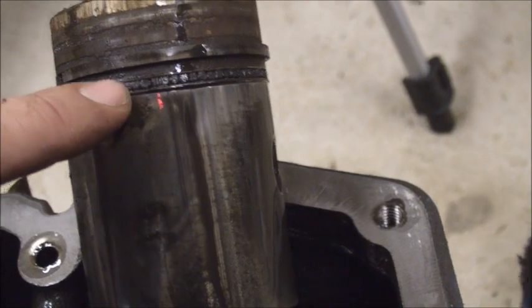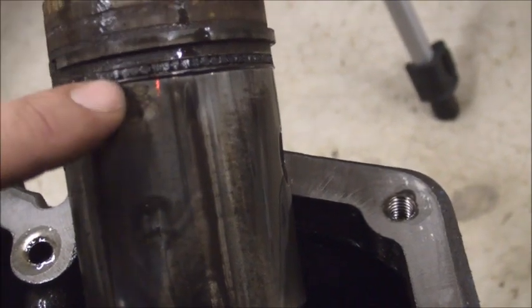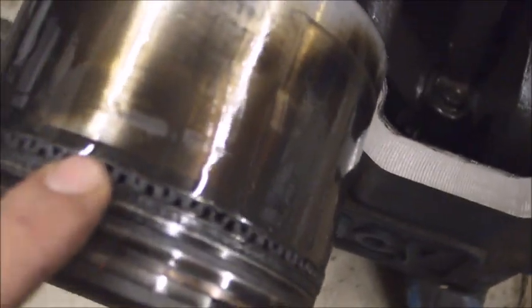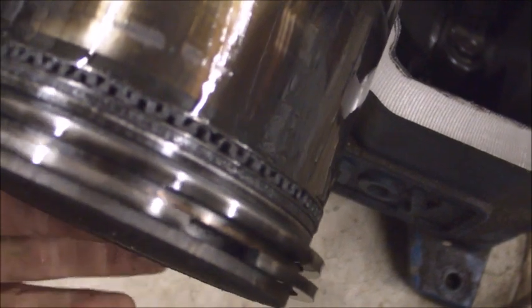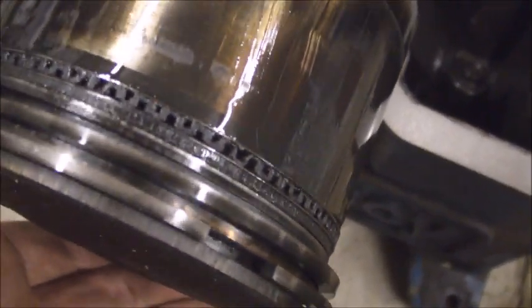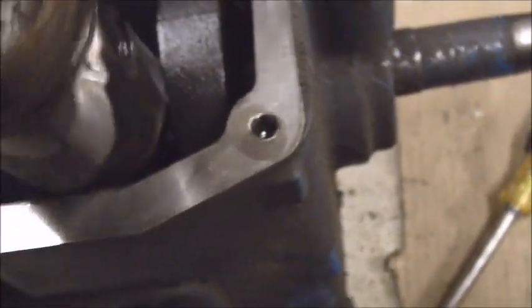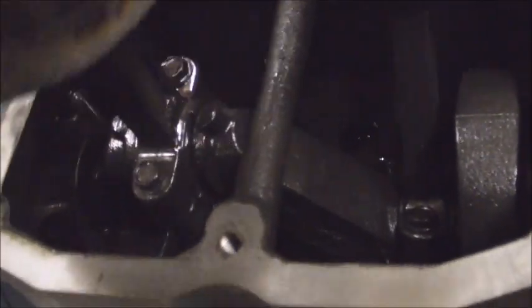I'll see if I can order a set of piston rings. Might as well get a whole new set while I'm at it. This one doesn't look too good right here either. I'll order a set for it too. The connecting rod, however, looks to be in pretty good shape.